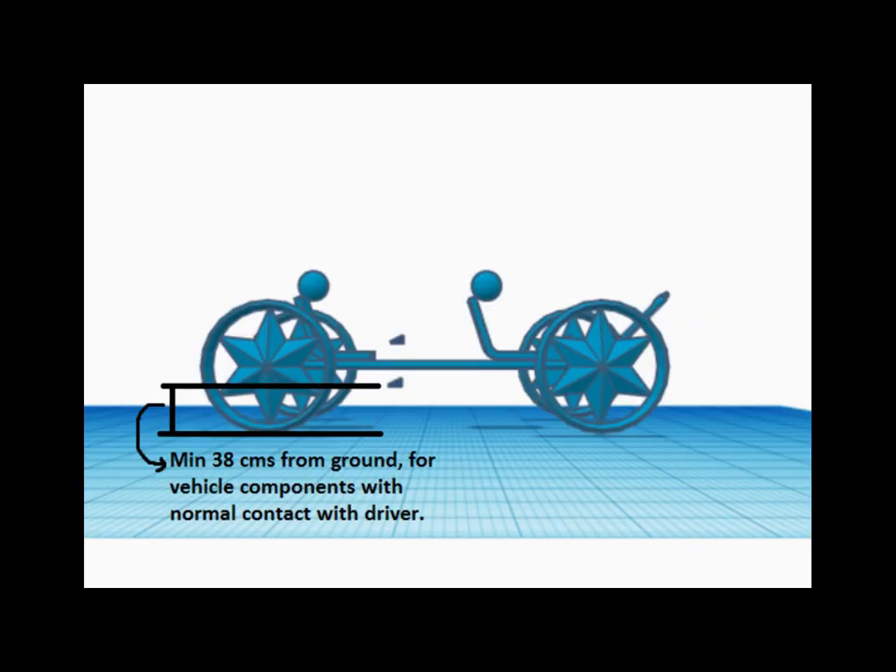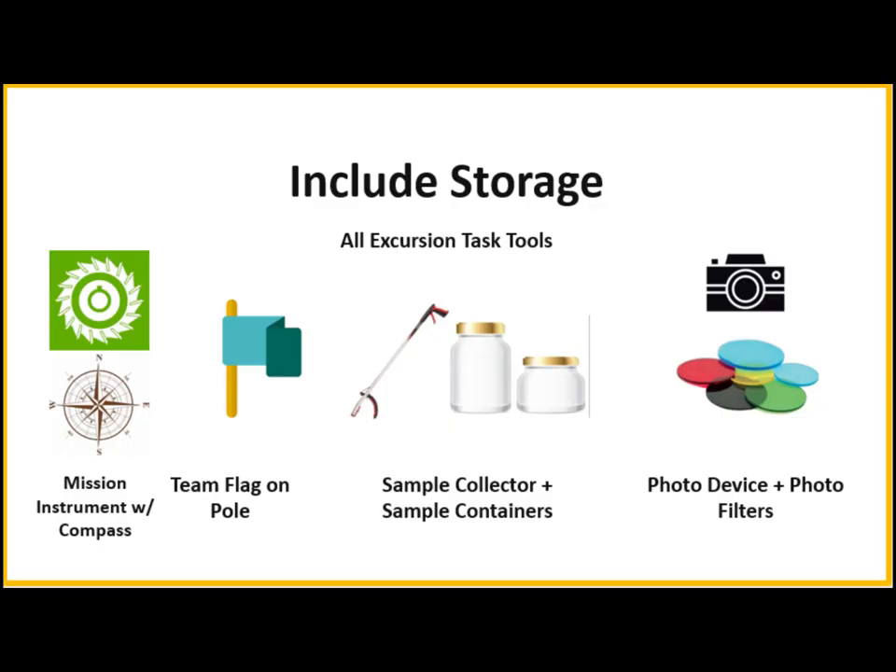All parts of the vehicle with which the drivers have normal contact must be designed such that their lowest surface is at least 38 cm above the ground. Also, the vehicle must be designed to provide one or more designated areas for task materials such as an instrument panel, team flag, task tools, collecting samples, storage containers and a photographic device.